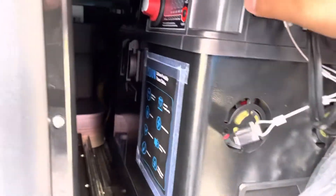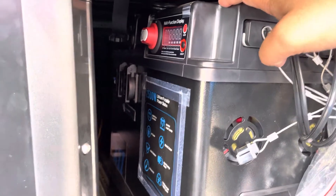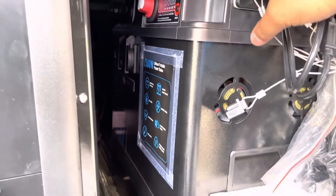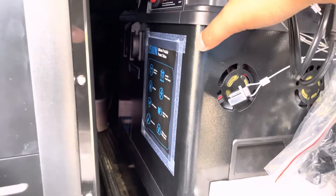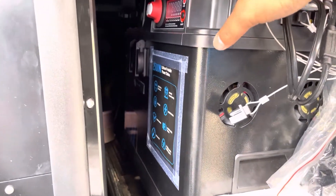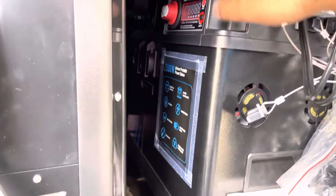Ito yung power station guys, X2. Super lakas nya guys, and according to Overland Kings, about 5 days ginamit na nag camping, hindi pa naubos. Nag overnight kami, 2 days na, hindi pa nabawasan ng 1 bar.